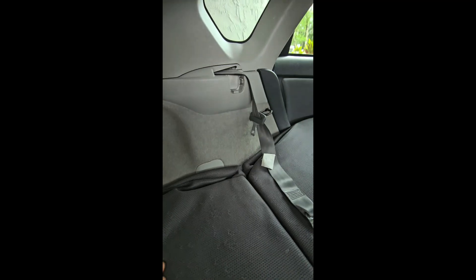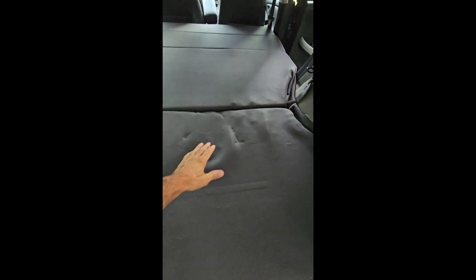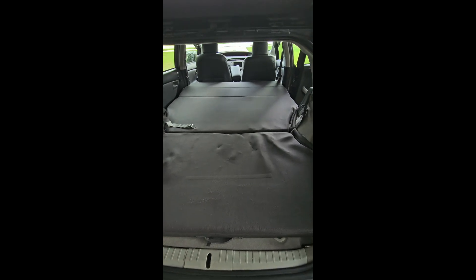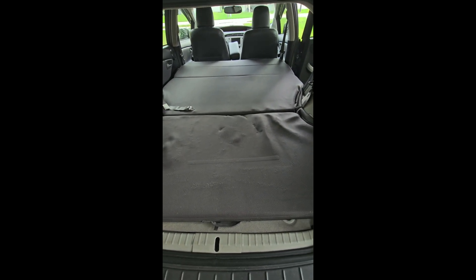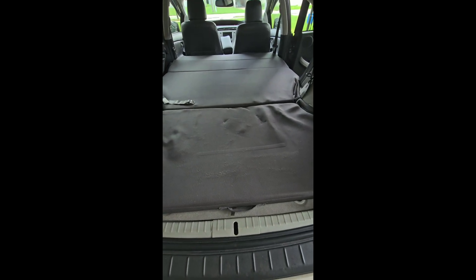Stow it behind this piece of plastic trim — it's really pretty simple to get back there and just stow it. I taped it up so it wouldn't rattle, but it's a pretty easy operation I can show you if you end up buying this. So there you go — 60-wide, 100-wide, two different folding mattresses, super comfortable, in a fantastic car.